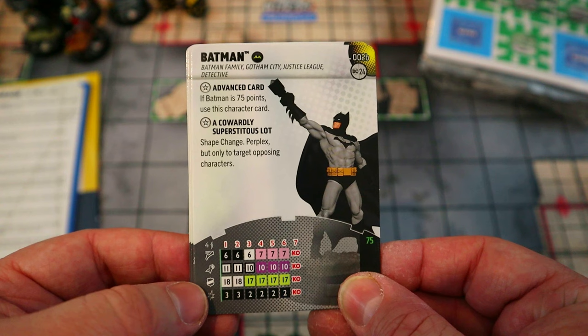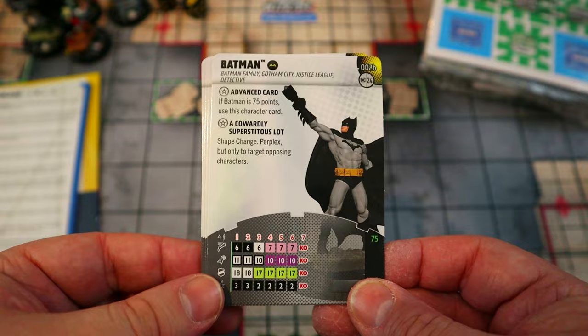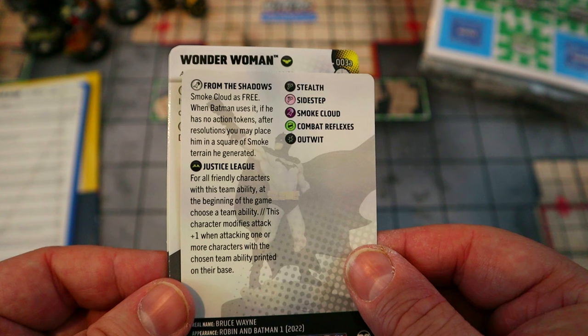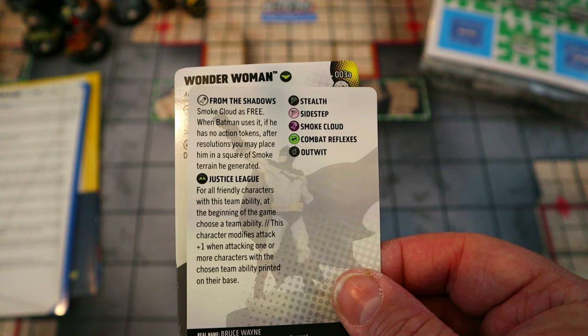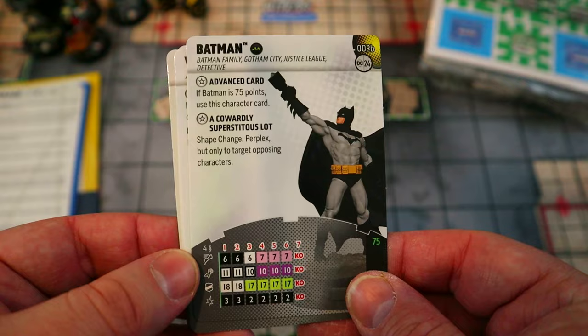The 75-point Batman gains Shape Change and Perplex — but only to target opposing characters, because they are a cowardly and superstitious lot — to lower their attack, defense, or whatever you need. His upgraded Smoke Cloud is now free, and when he uses it with no action tokens, he can place himself in a square of the smoke he generated. That's a huge upgrade: free Smoke Cloud, reposition into it, then use his actual action to Outwit, Perplex down opponents, and attack. Definitely prefer the 75-point version.